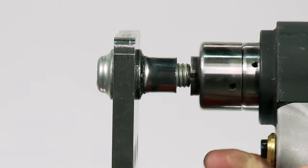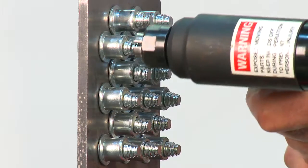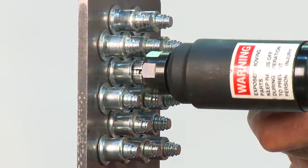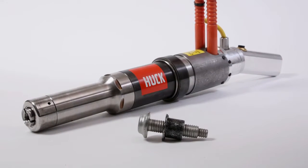and improved corrosion resistance. Bobtail offers unmatched installation speed, vibration resistance, and can be installed using Huck's lightweight, ergonomically designed installation tooling.